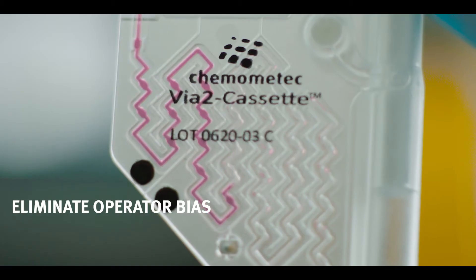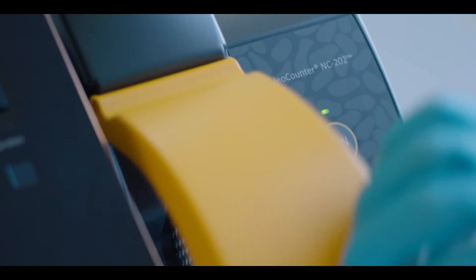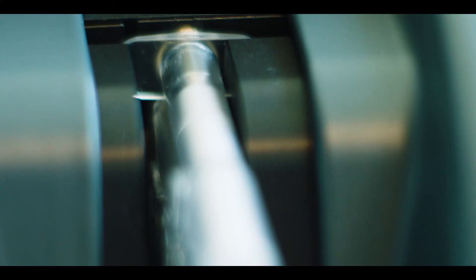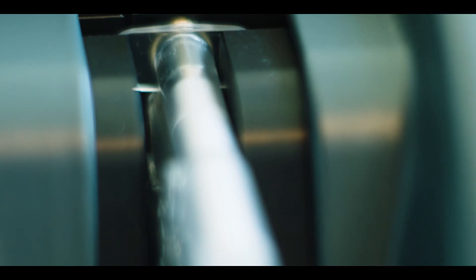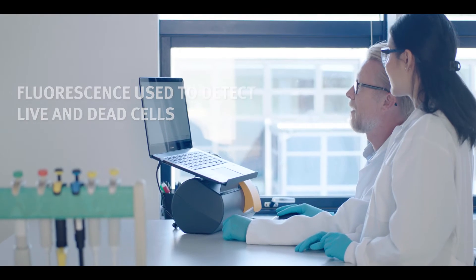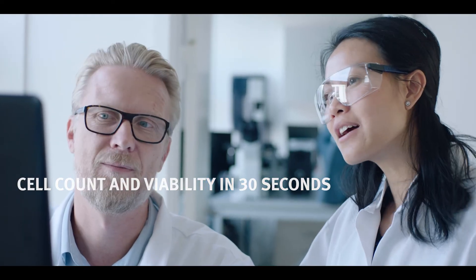The VIA2 cassette is designed to eliminate operator bias. It reduces the complex process of sampling and staining cells to a single step. The cassette is inserted in the NucleoCounter, which uses microscopy images for specific detection of live and dead cells. Cell counting results are returned in 30 seconds to an intuitive user interface.